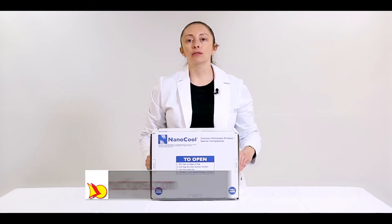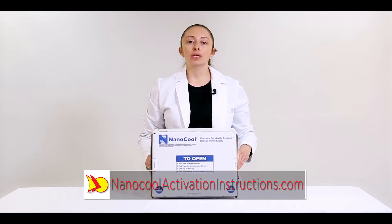For a more detailed copy of NanoCool's activation instructions, please visit NanoCoolActivationInstructions.com. Thank you for using NanoCool's temperature controlled shipping systems.